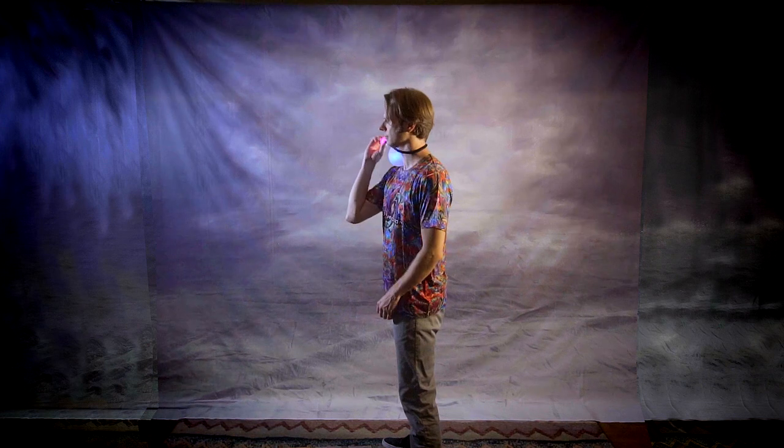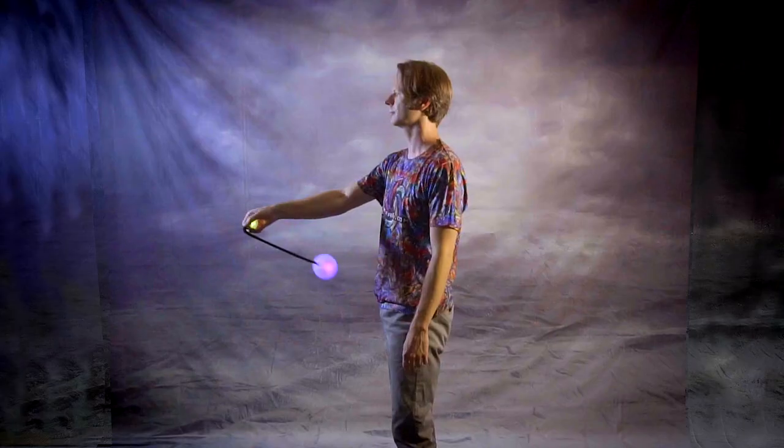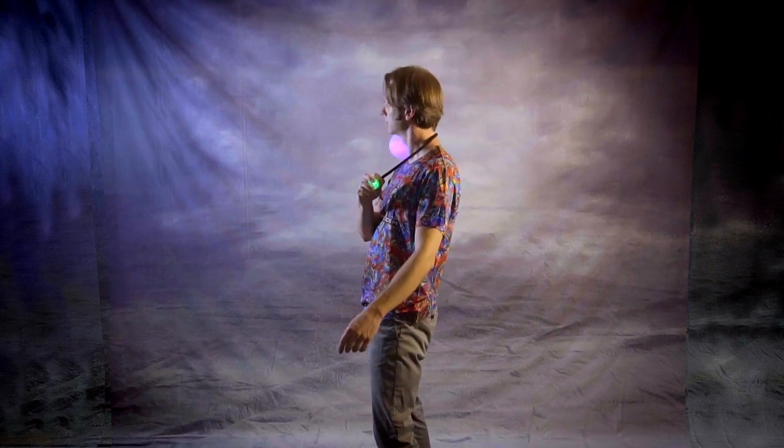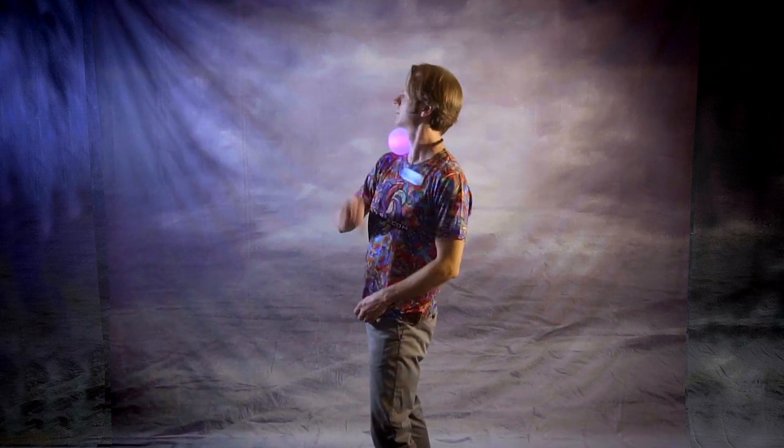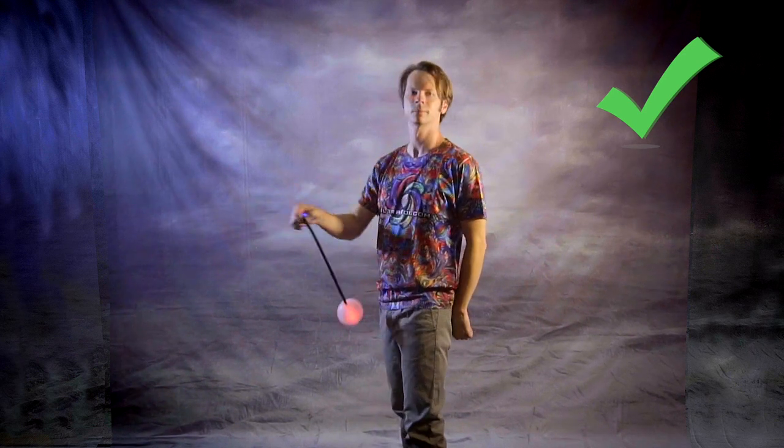It's important to note that while the surface your poi head is rolling across isn't flat, it does still need to be accessible. You'll find it difficult to do this trick if you're slouching or leaning forward as the poi will drop from your shoulder into thin air. Think instead that you want to lean back slightly and arch your back so the poi has a clean and direct path to roll down from your shoulder to your chest, stomach, and hip. I find it's just a little bit uncomfortable to get my body to contort in this way, but I'm also not that flexible so your mileage may vary. If it doesn't feel right, take a quick breather and come back to it later.